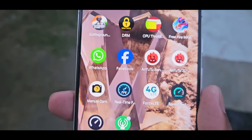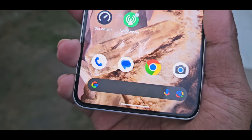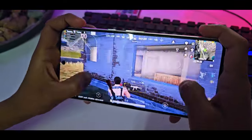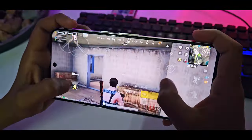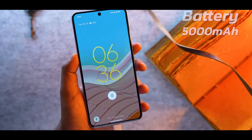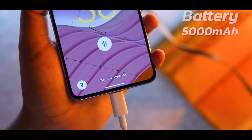Regarding battery — the screen-on time results during gaming and normal camera use were around 6 to 7 hours and 7 to 8 hours respectively. This phone supports wired charging, and we charged it from 0 to 100%.